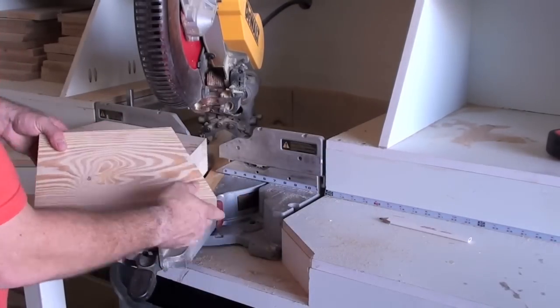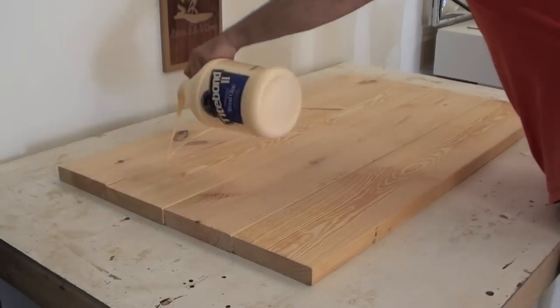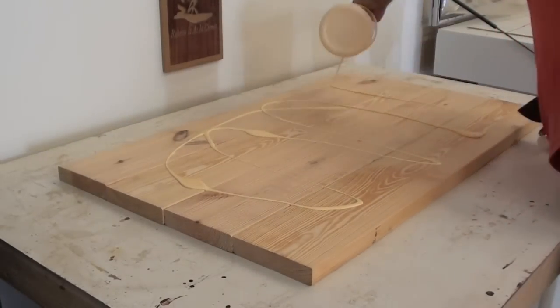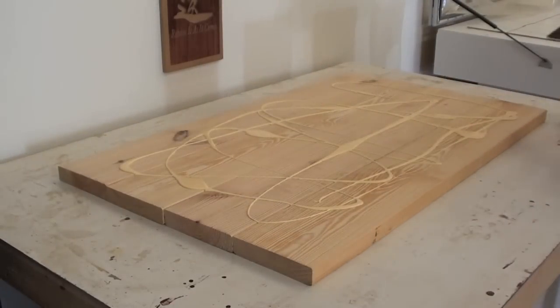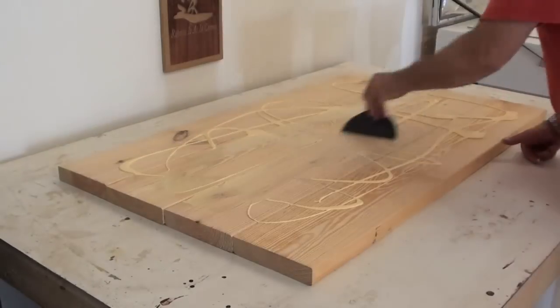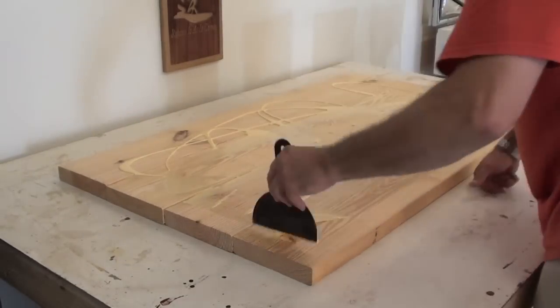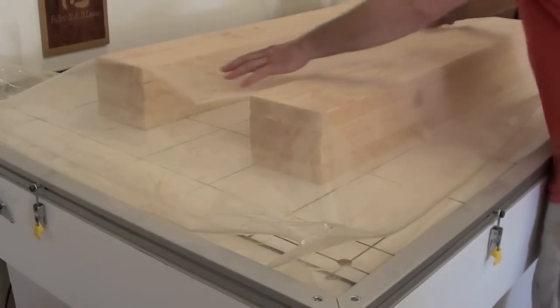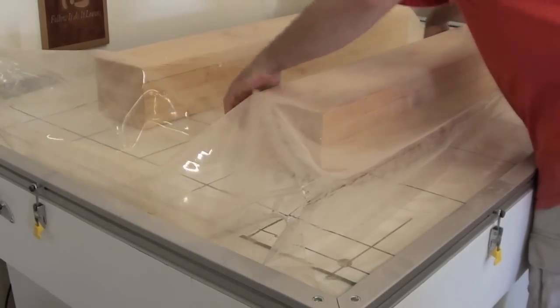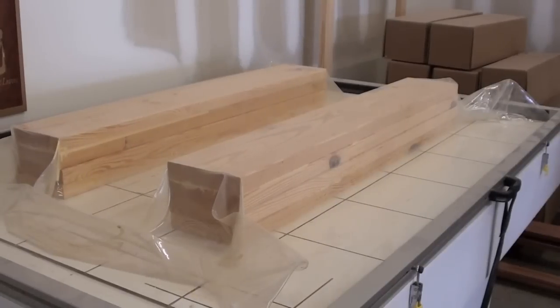The Lamination Process. This part of our dummy construction is what really sets Shaolin House apart from the competition. Instead of relying solely on hand clamps to clamp our dummies together, we use a vacuum press table. By doing this, we're able to apply an even amount of pressure to the entire surface area being clamped together. Our vacuum press table applies over 1,700 pounds of pressure per square foot, ensuring one of the absolute best bonds possible.